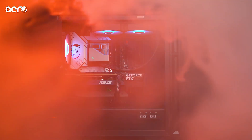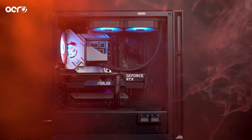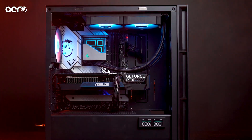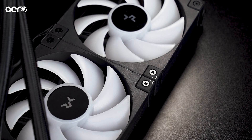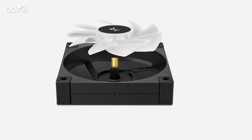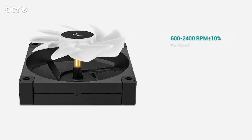It has an infinity-look aesthetic that still looks great. The fans have been updated from non-RGB to A-RGB. These are PWM fans ranging from 600 RPM to 2400 RPM.